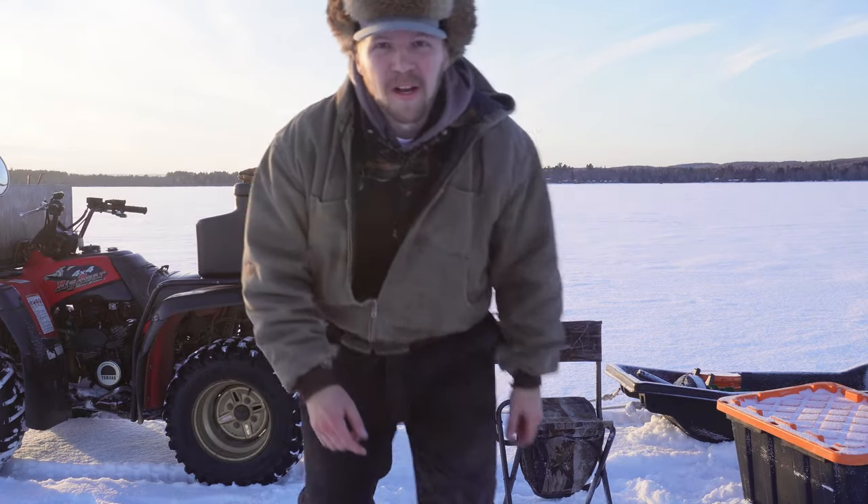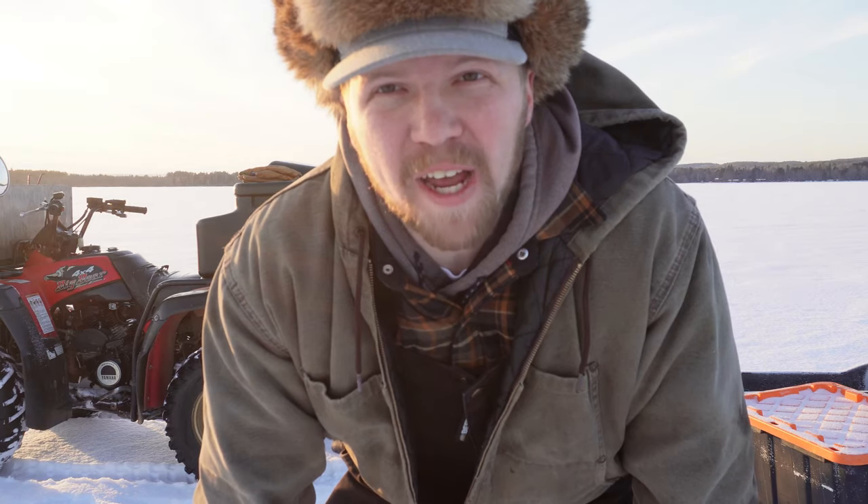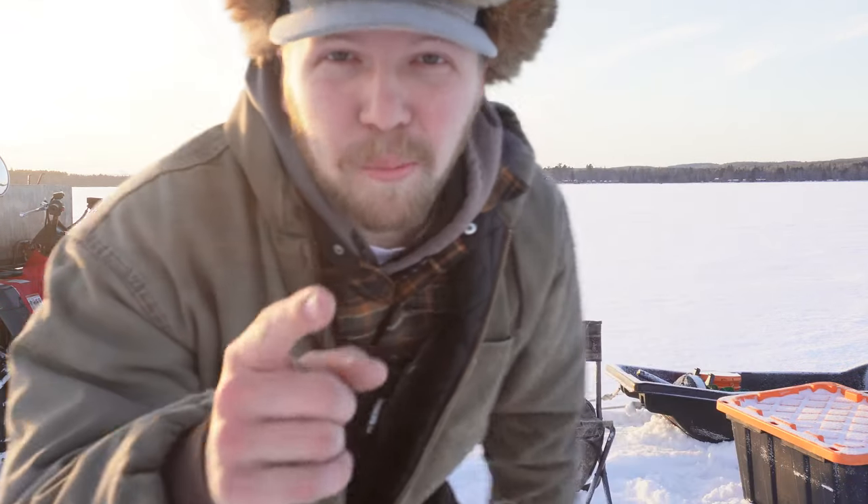The spawn should be on any time now — the spawn is always like end of February, early March. So that's where we are right now. I'm hoping to get a few and I'm going to explain to you guys how I do it, what I look for, what I'm gonna use for bait, and how I'm gonna catch them. Burbot time, baby.